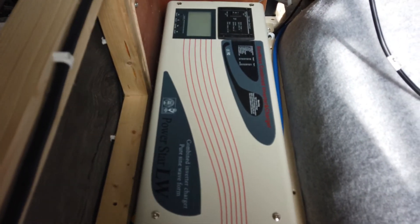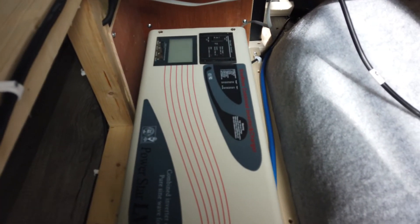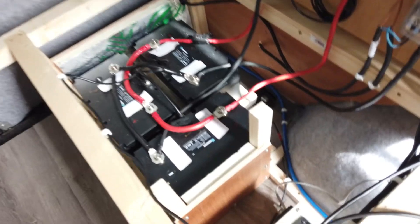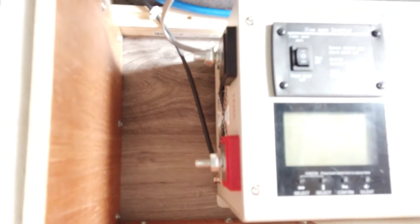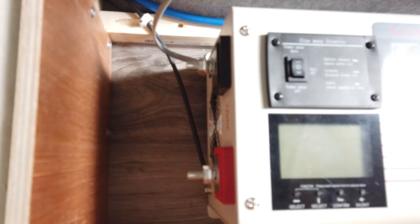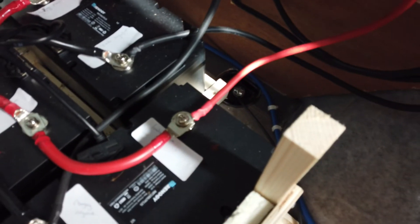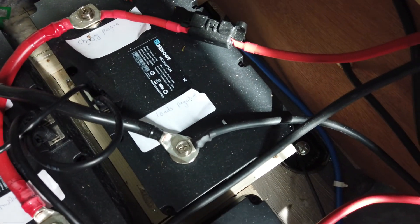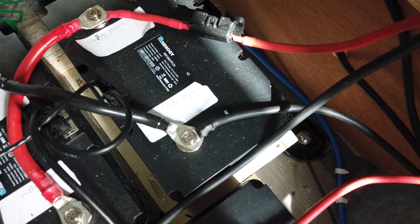This is a pure sine wave combination inverter charger — 2,000 watt, but with a 6,000 watt surge capacity. This is where the cables go from your batteries, and you can see the earth wire there running down. We need to connect it from the loads positive on this battery here, and the loads negative on this battery. So we've got the mains input and all the outputs wired into the inverter.